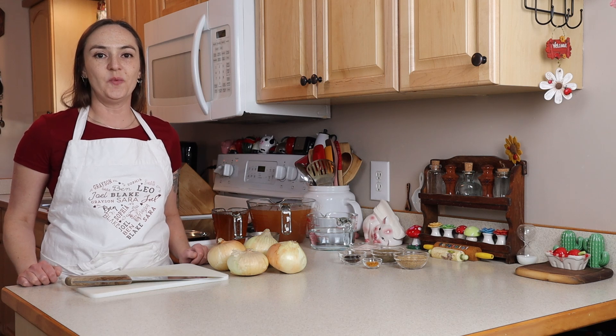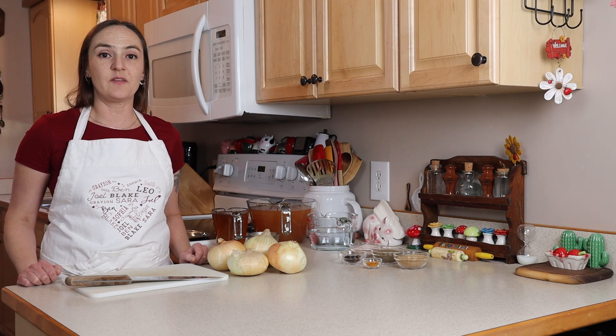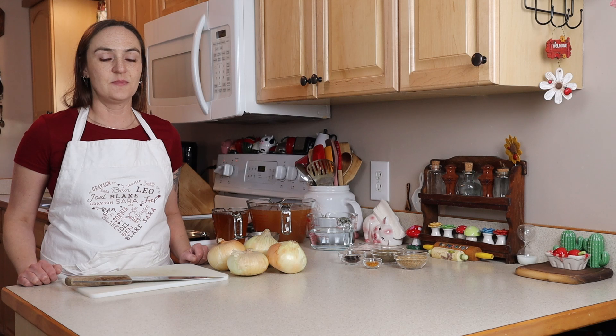Hi, I'm Jilly G. Welcome to my kitchen. Today I'm going to show you something that I've never made before — pickled eggs. Gluten free of course.